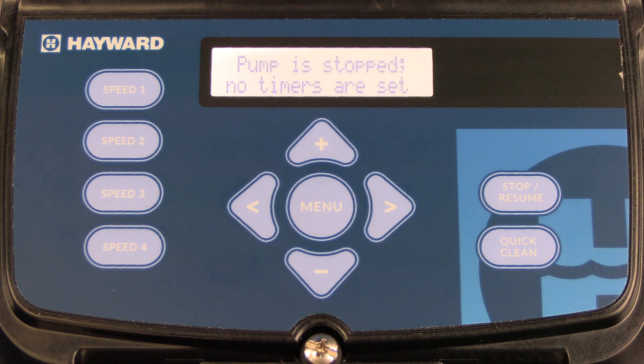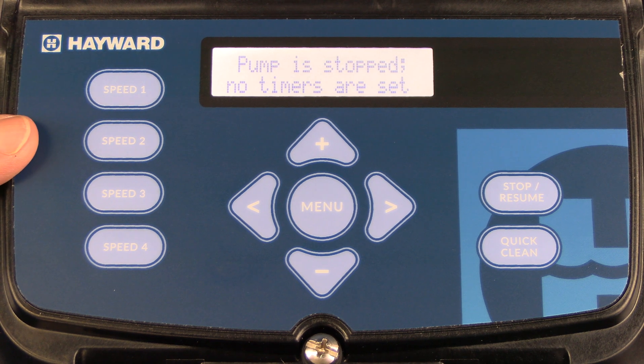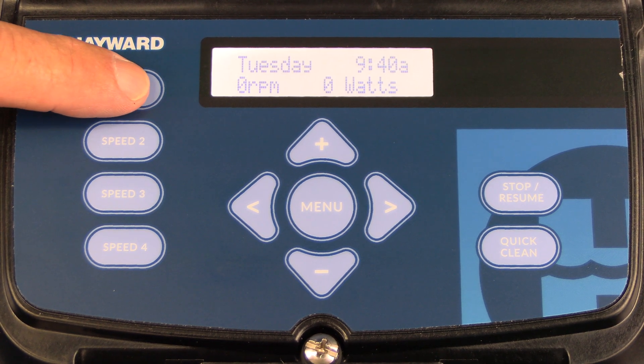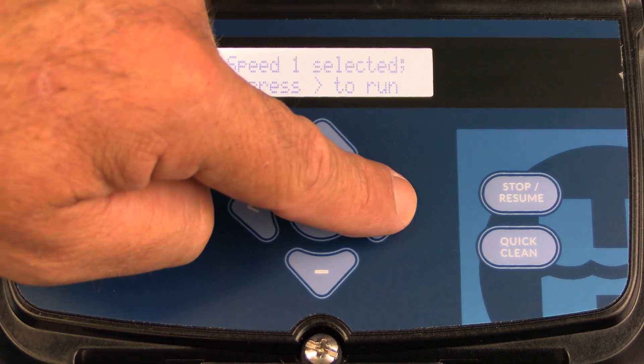The first thing we want to talk about are the preset speeds — speeds one through four. These are factory programmed. Simply press speed one to activate and then press the right arrow to turn the pump on.